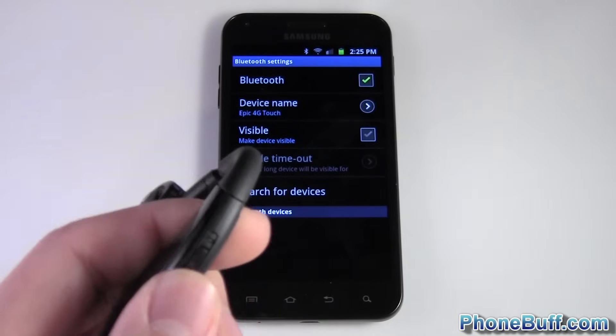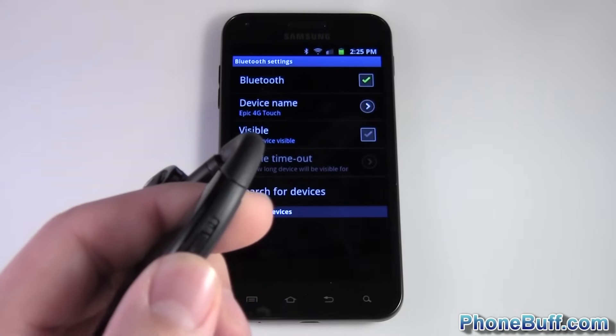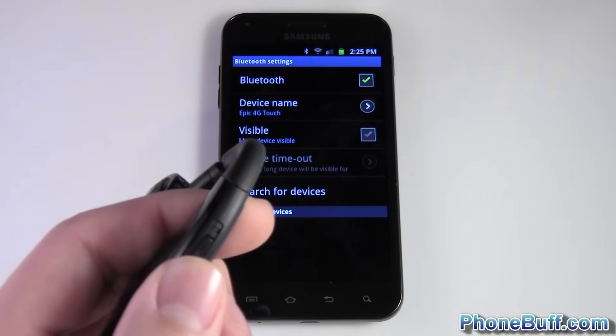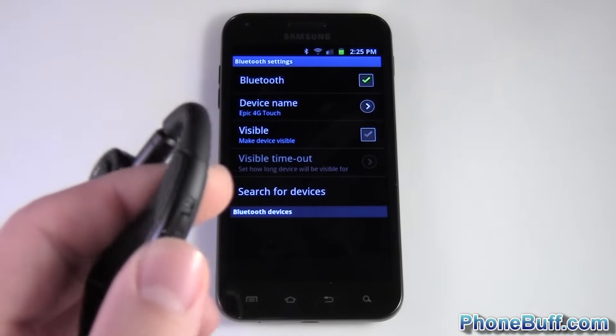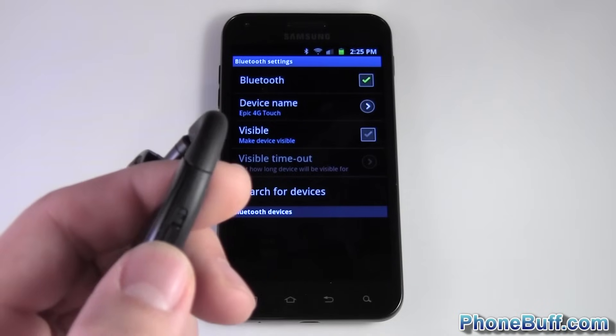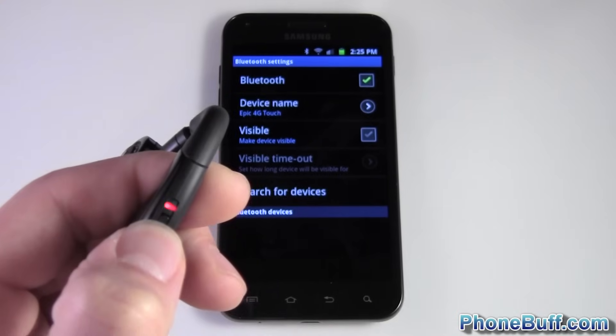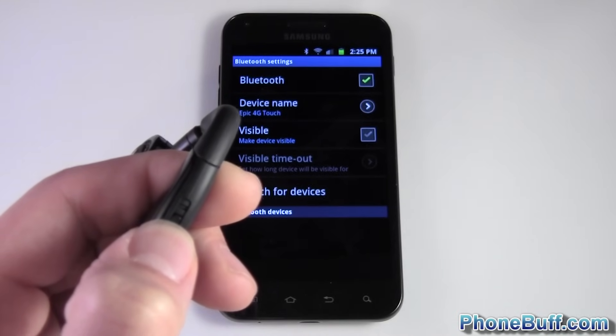Most of the time you're going to press and hold the power button until a little light starts flashing on and off — usually red and blue, sometimes just blue, sometimes a combination of the two. It really depends on your headset.